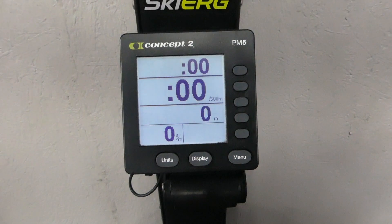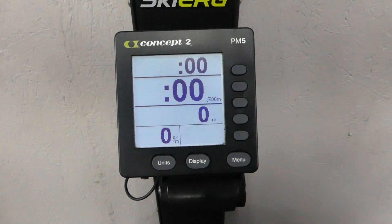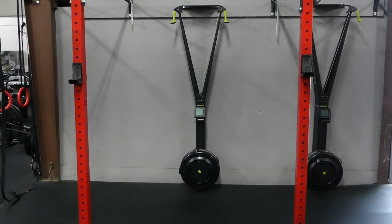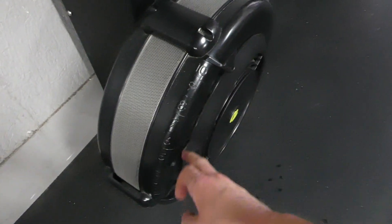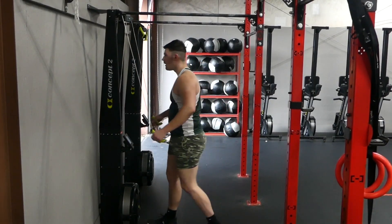The top number is the total time that you've been rowing for. That second to last number down is the amount of meters that you're rowing. That bottom left number is your strokes or skis or rows per minute. Do not forget to adjust the fan resistance — the higher the number, the more resistance you're going to have while doing the exercise; the lower the number, the easier it's going to be to pull down.